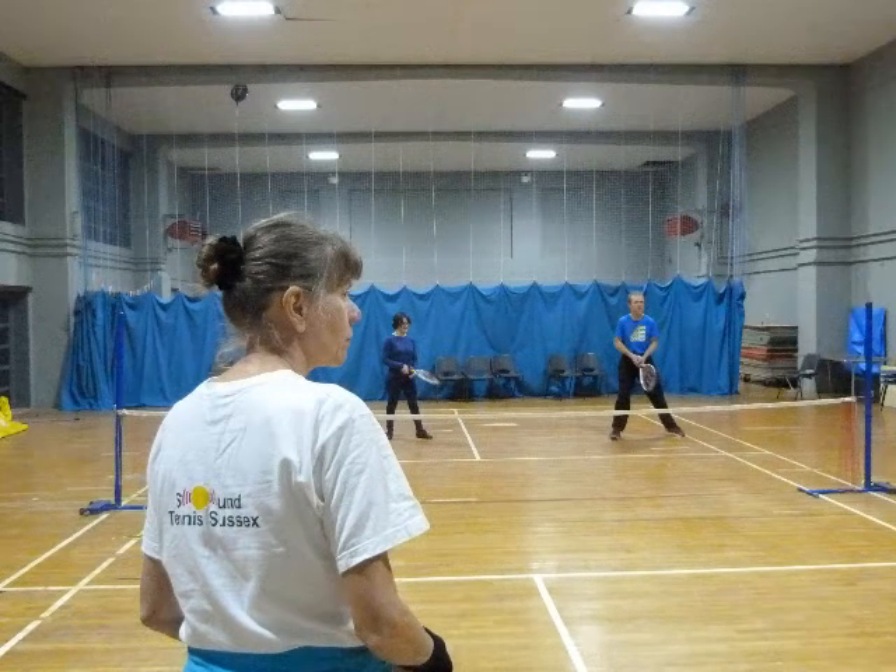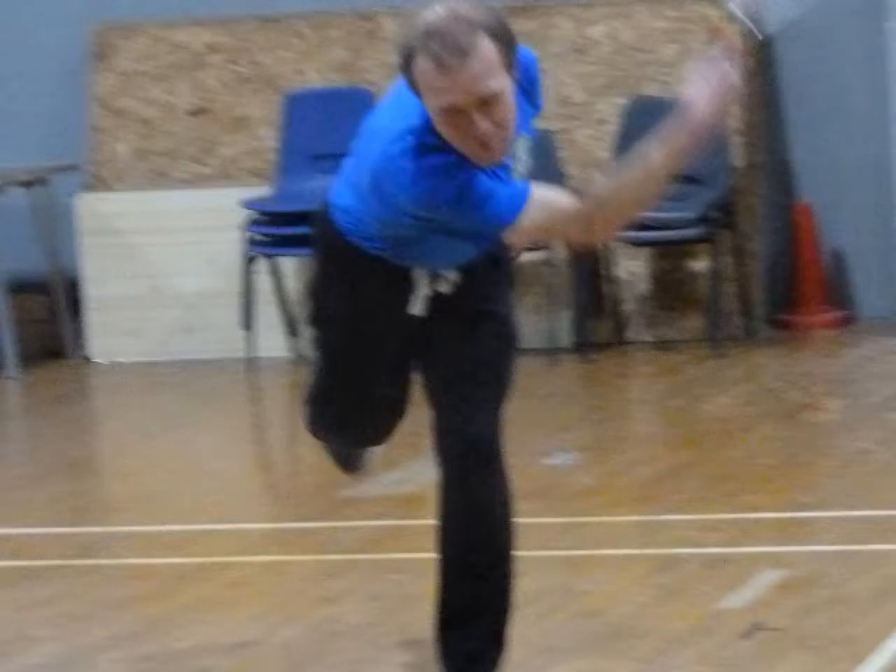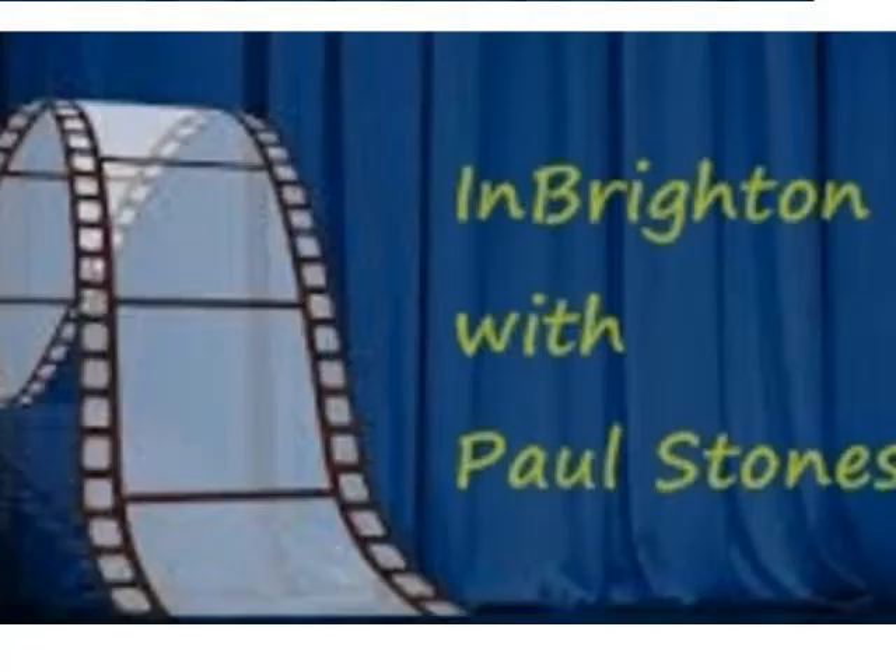Do you play singles and doubles? Yes, both. In doubles players communicate by saying 'mine' or 'yours'. For B1 doubles, you have one blind and one sighted player together, which saves running into each other. Does running into each other happen often? No, I don't think I'd run into anyone - every time I run into people there wasn't an open court!